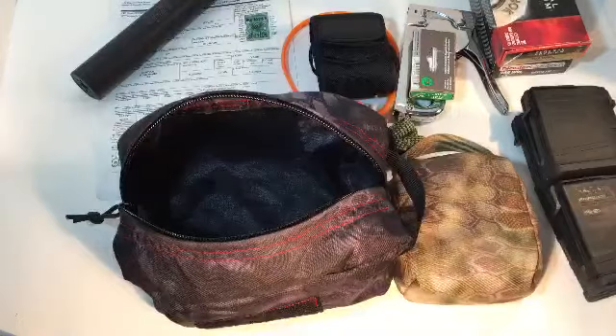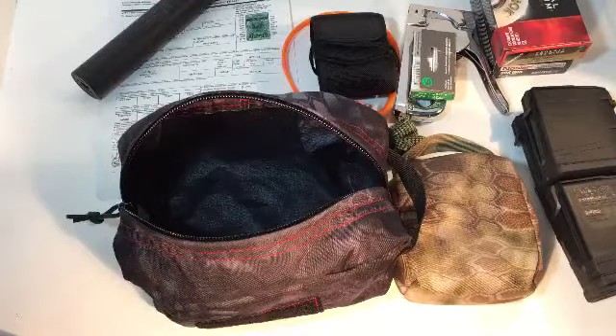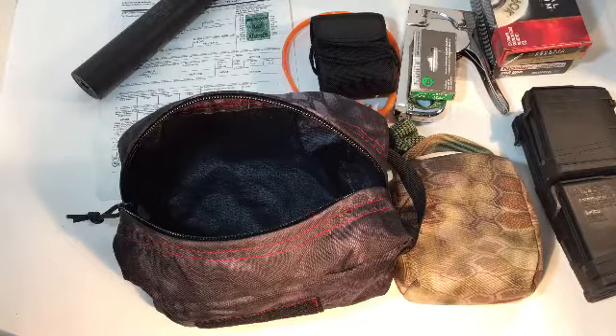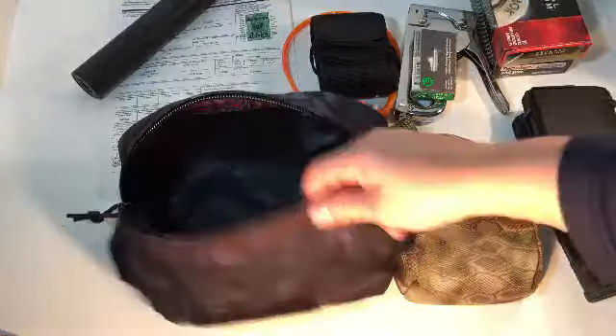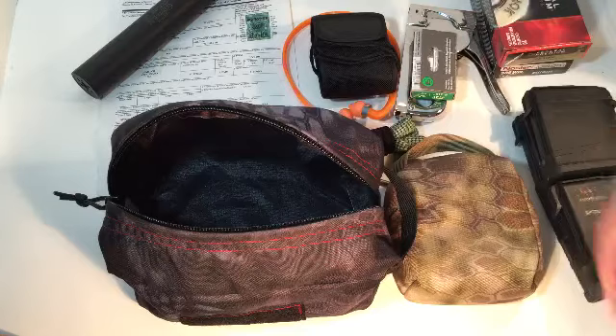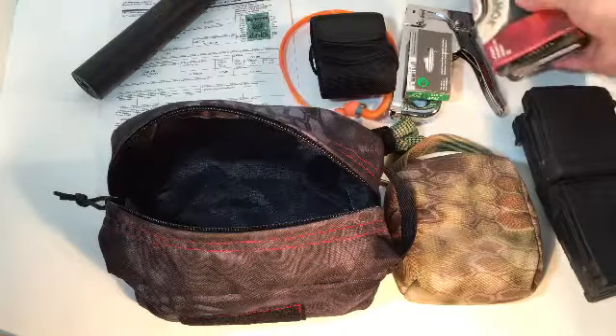What I've been using it for lately is going to the range a lot with one gun. I've been doing a lot of rifle shooting lately and don't like taking my whole big range bag with me. So I've been using this toiletry bag — it works good as a range bag, a bug out bag, or whatever.